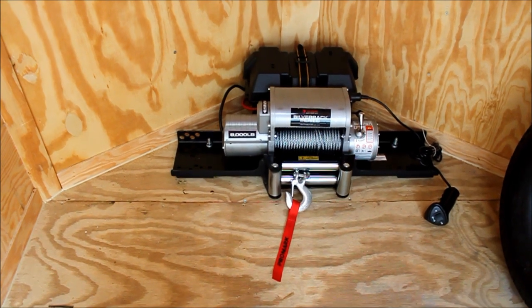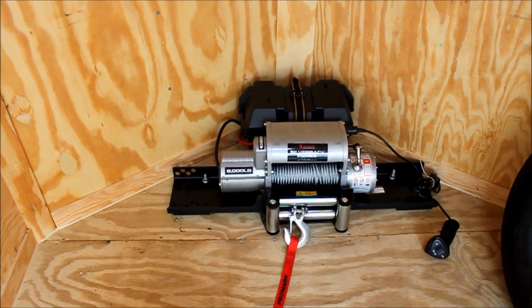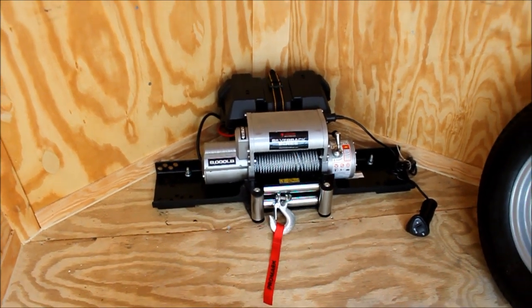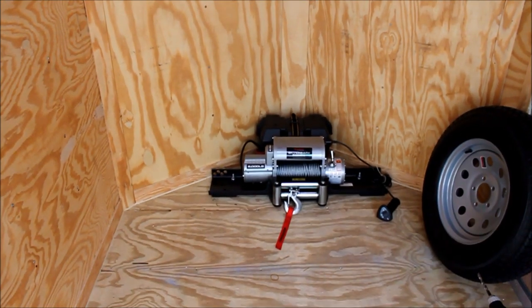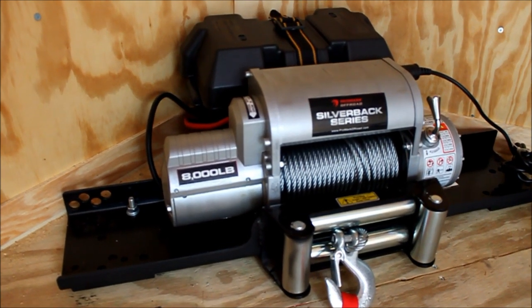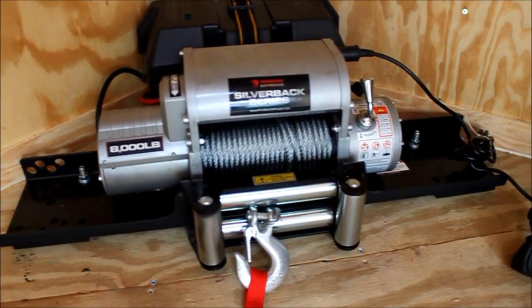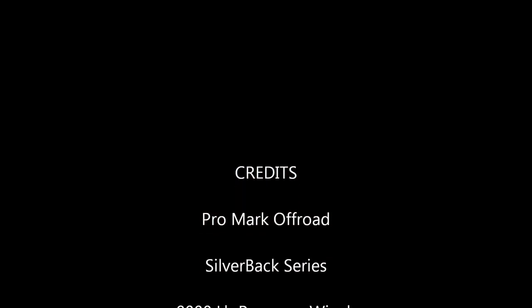Here we have the finished product — 8,000 pound winch. I've got a heavy duty deep cycle marine battery in the box behind it, mounted in here in my trailer, ready to pull my ATV in when needed.